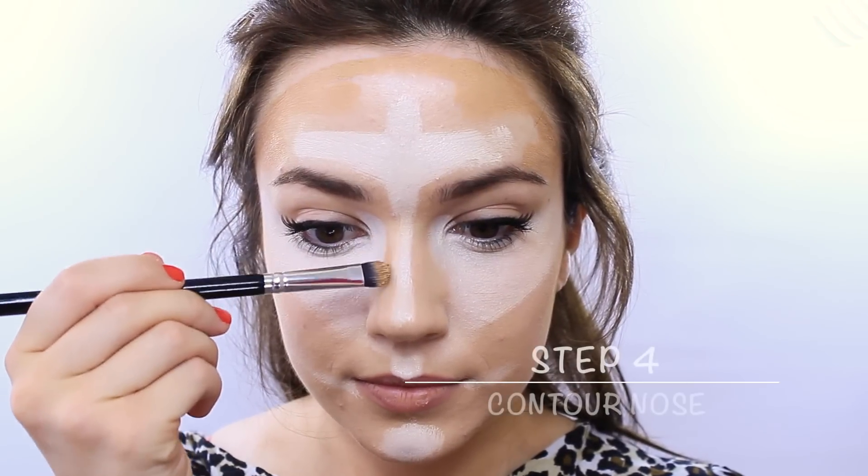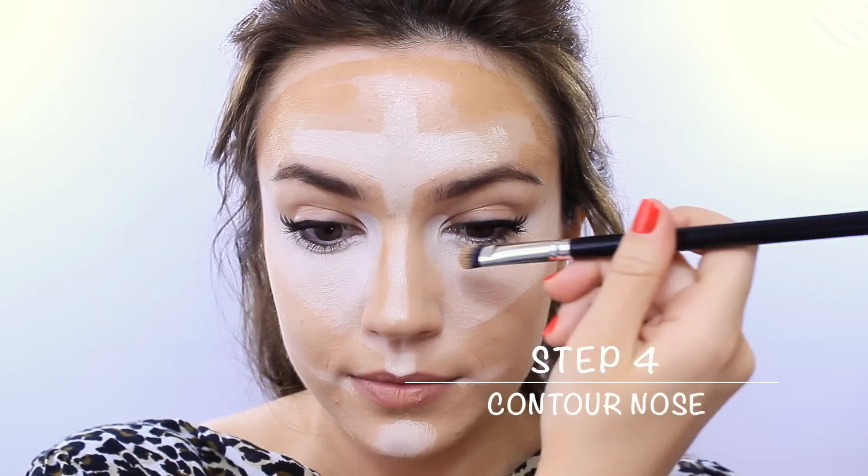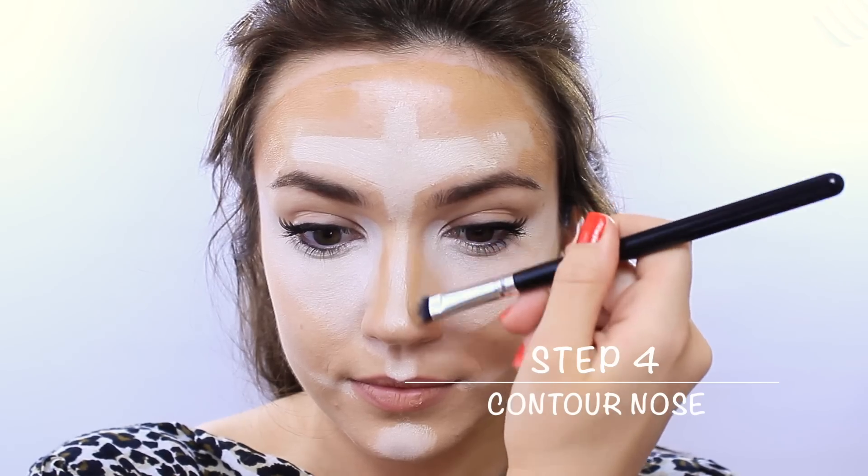Step 4: contour the edge of the nose, playing around with the shape to find out what suits you, or define the nose shape with just two simple lines. Use whatever's left over in the brush to contour right underneath the lips for that pouty appearance.